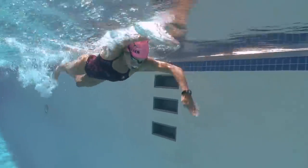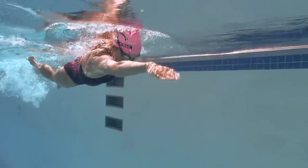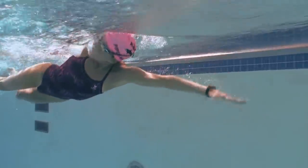What's really important about this is that this is where you're going to have your most access to your power. You will notice that almost all great athletes have access to this early vertical forearm, and it's not just in freestyle.